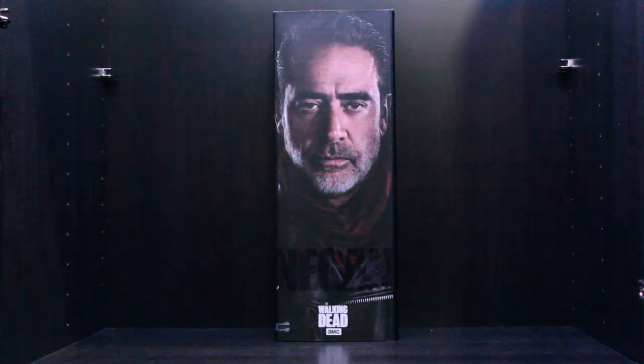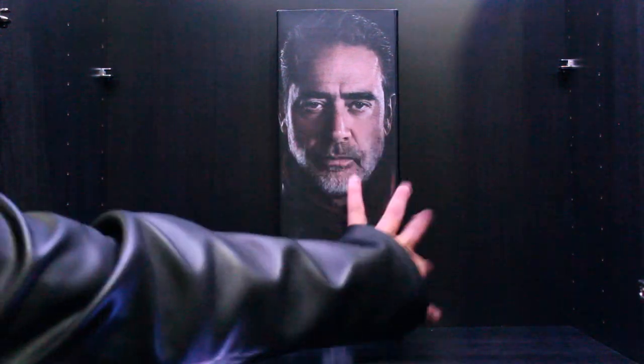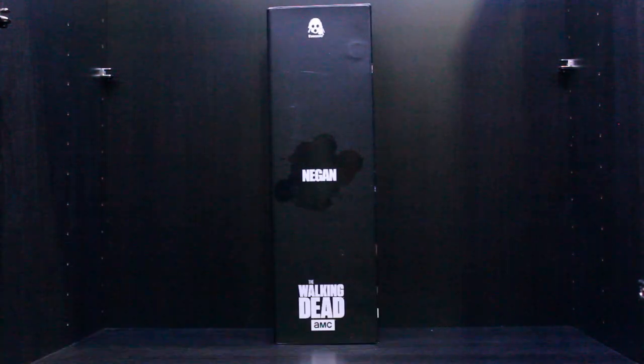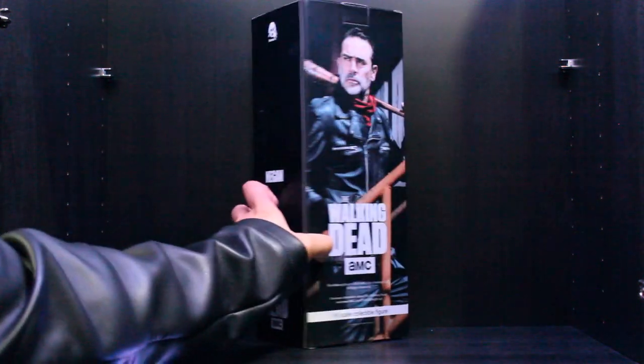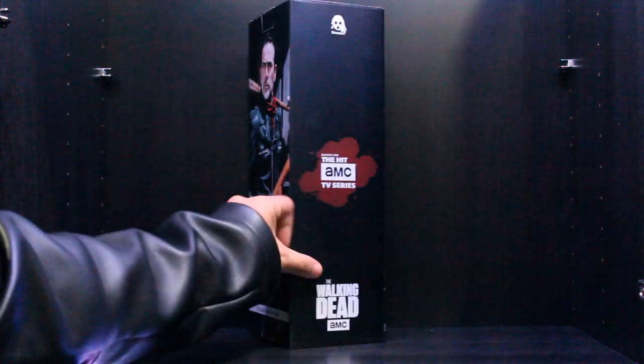Hello and welcome to a very special figure review of the 1/6 collectible figure of Negan from The Walking Dead by 3A. I've never really bought from 3A before but I'm really optimistic about it. On the front of the box there's a beautiful picture of Jeffrey Dean Morgan portraying Negan. On the side you can see the character name, and on the back there's another beautiful picture of Jeffrey playing Negan.